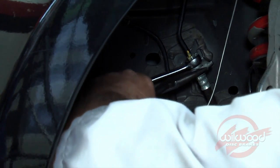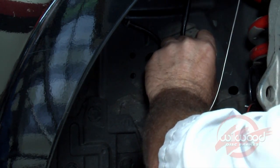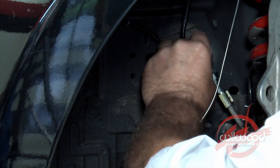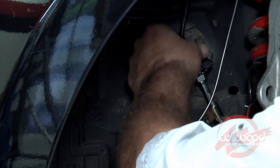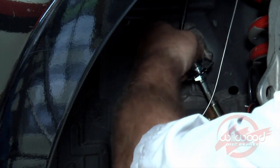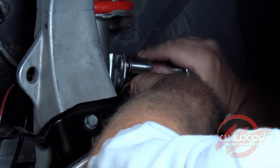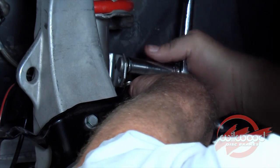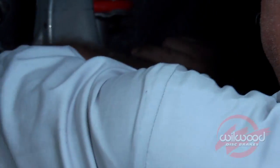Remove the spring clip that secures the flexible line to the frame bracket. Disconnect the factory flexible line from the hard line and immediately connect the Wilwood stainless steel flex line to reduce spillage. Tighten until snug and reinstall the spring clip. Connect the other end of the Wilwood braided stainless steel flex line to the hard line connection on the side of the upright and tighten.